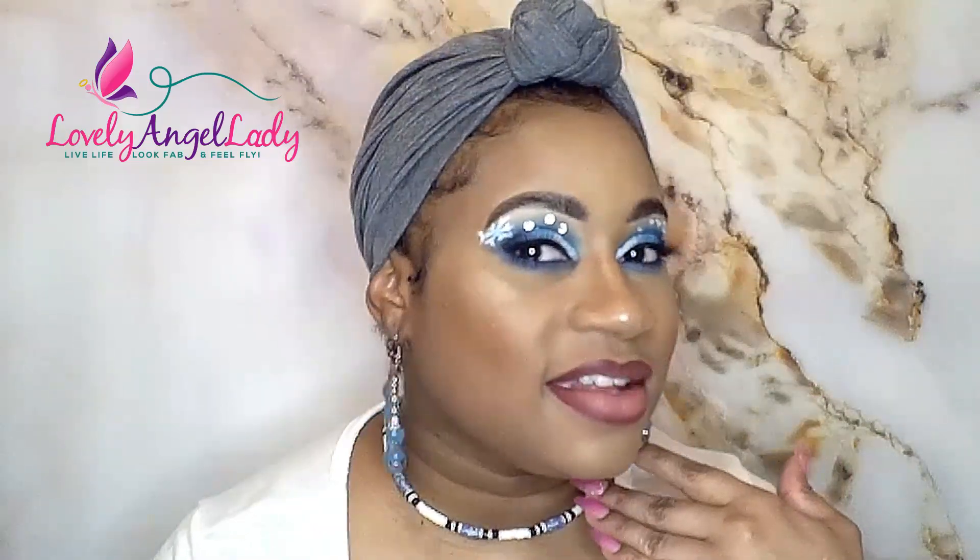Today's video is on Myasthenia Gravis, which is known as MG. It is Myasthenia Gravis Awareness Month, so today I created this teal look with snowflakes. The ribbon color is teal, and we are considered rare snowflakes because the disease impacts everyone a little differently. Even though many symptoms are similar, it's very unique, so we are considered snowflakes because we all vary in some way in what we experience with MG.